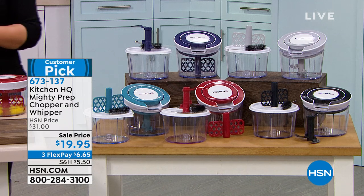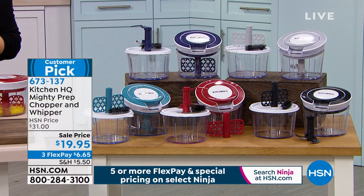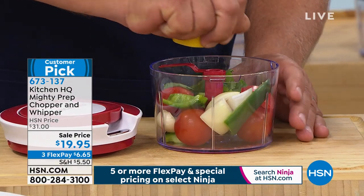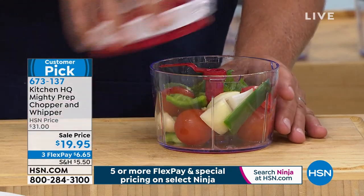The best $20 you've ever spent. This thing is from our HSN exclusive brand Kitchen HQ. It's the Mighty Prep Chopper and Whipper. It is basically a little food processor that requires no electricity at all. It's the best little prep tool. We say it likes to take the prep out of the prep. And today it's become a customer pick, and it's on sale.